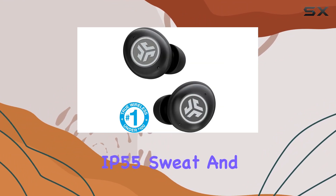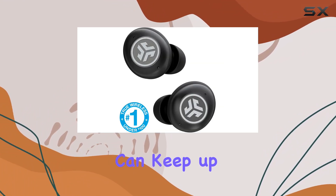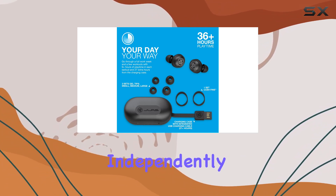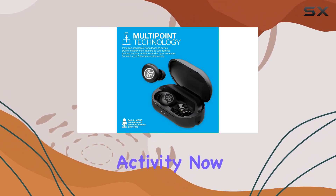The IP55 Sweat and Dust Resistance rating means these earbuds can keep up with your on-the-go lifestyle. And the option to use either earbud independently or both together adds flexibility to match your activity.